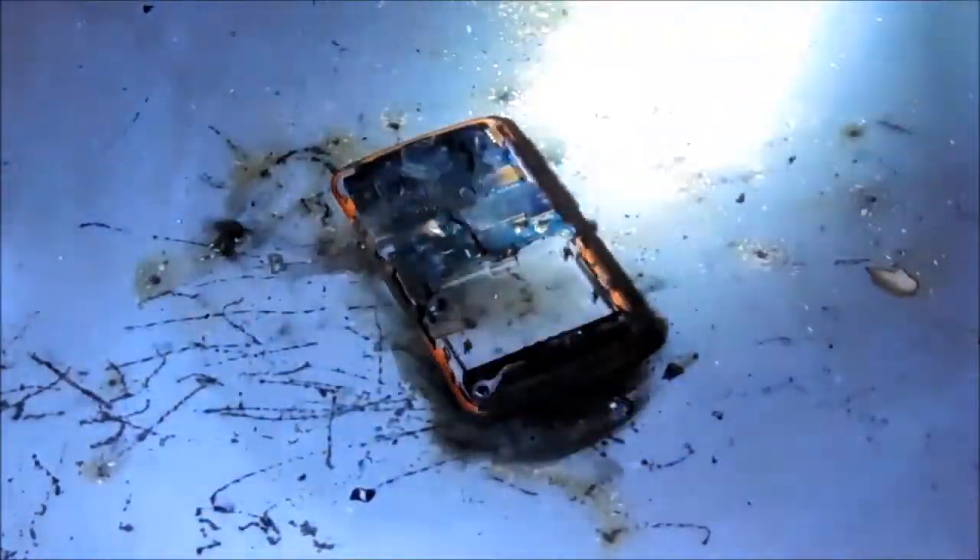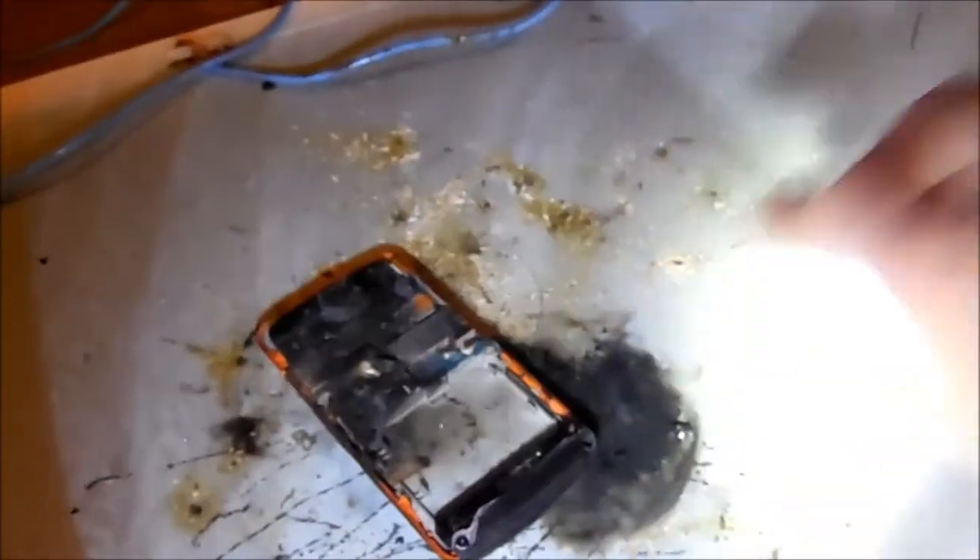I'll flip that over. I think that's destroyed well enough. That's pretty well popped, let's say. Thanks for watching.